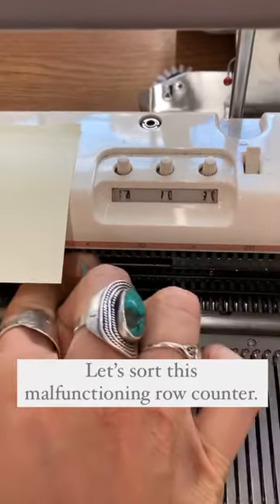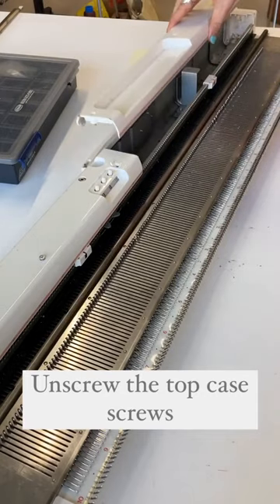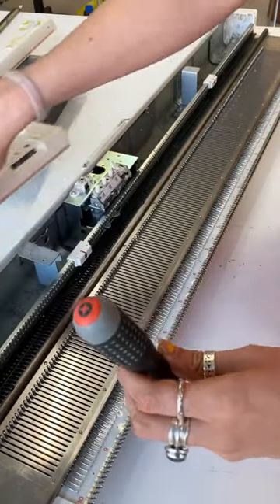Let's sort this malfunctioning row counter. Unscrew the top case screws. Lefty loosey righty tighty.